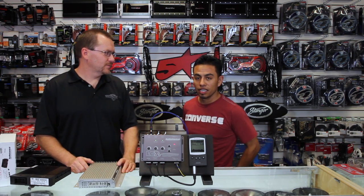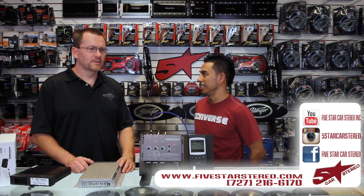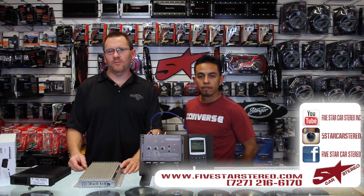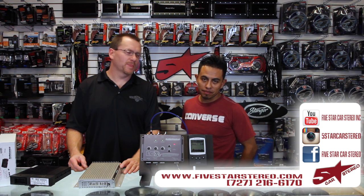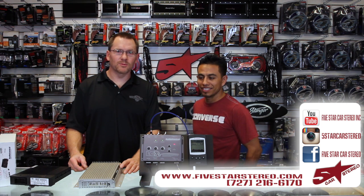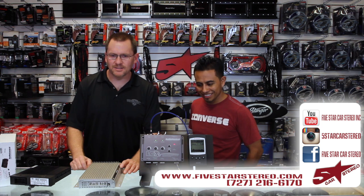Any questions? Please feel free to ask. Thanks for watching as usual — we hope this was somewhat informative. You guys have a great night and we'll see you next time. You can find us on Facebook, YouTube, and Instagram.